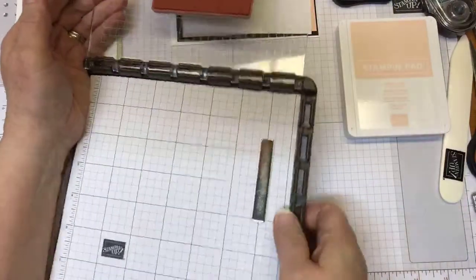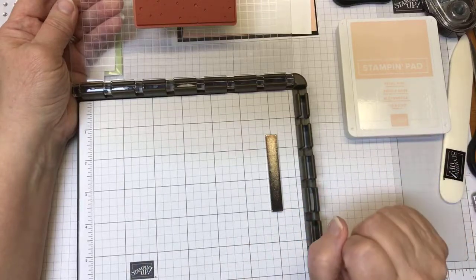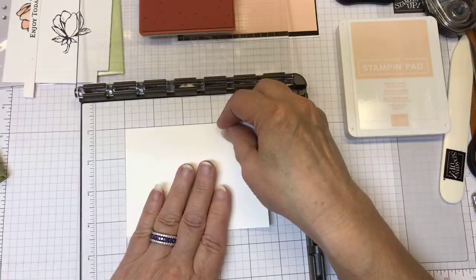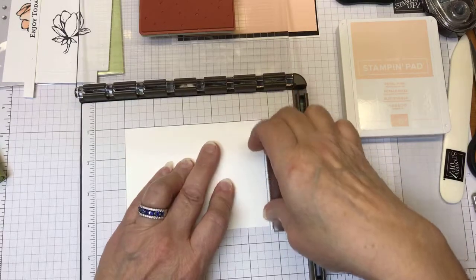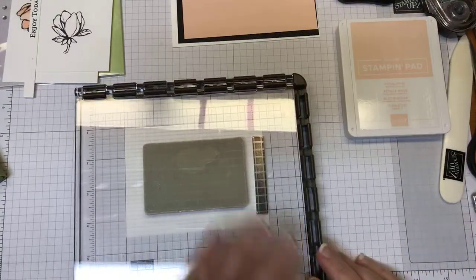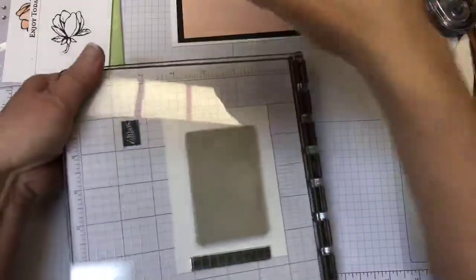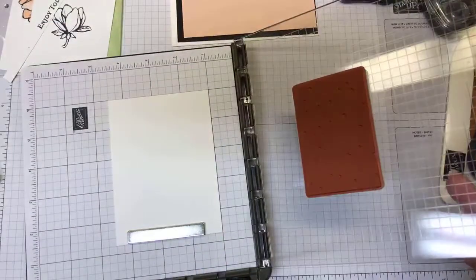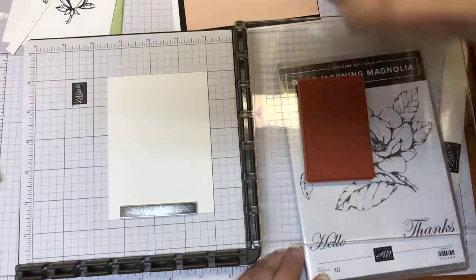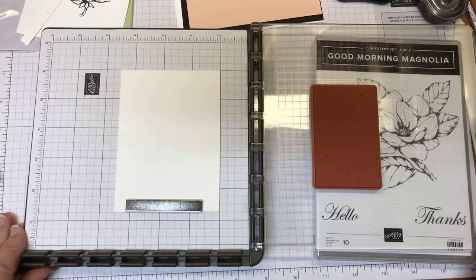Here is the Stamparatus. Even these little graph paper sheets that fit into it are fantastic — you want to have that in there too. Because what I can do is set it in here exactly where I want it. I went ahead and put this in ahead of time so I could do this and have it somewhat even. This way, you can ink it up, just bring it down and stamp right on it. It's a beautiful stamp positioning tool. I like to have something underneath it when I open it up — an ink pad works fine, or even a stamp set — so it stays flat and you don't put any extra stress on the hinges.